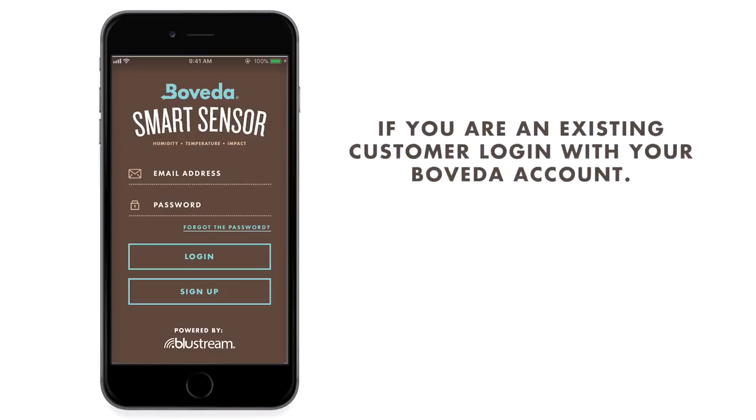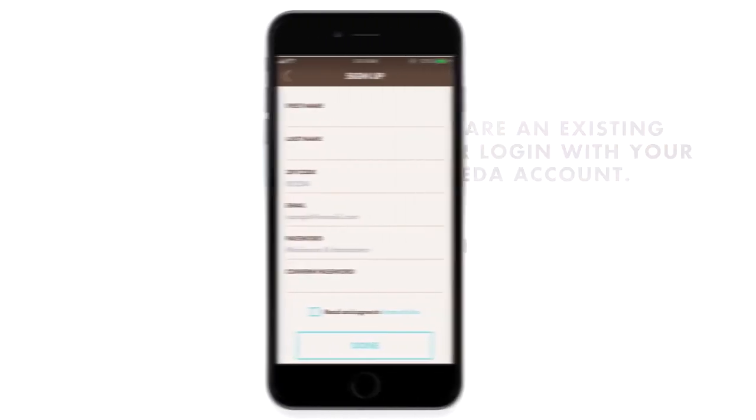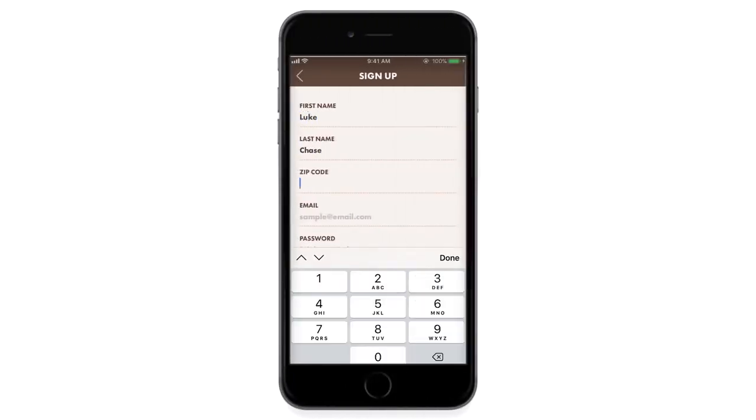If you're already a Boveda customer, use your Boveda account credentials to log in to the app. If you don't already have an existing Boveda account, click Sign Up.